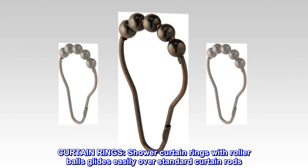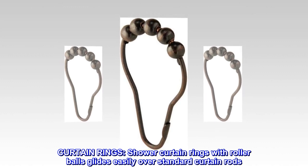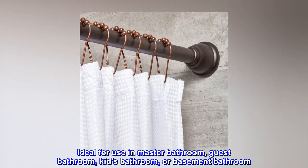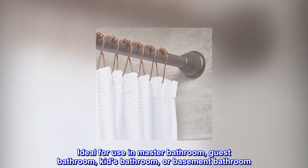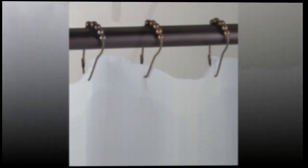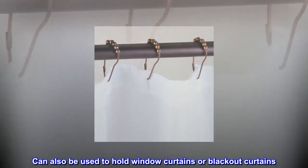Curtain rings. Shower curtain rings with roller balls glide easily over standard curtain rods. Ideal for use in master bathroom, guest bathroom, kids bathroom, or basement bathroom. Can also be used to hold window curtains or blackout curtains.